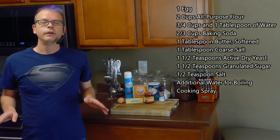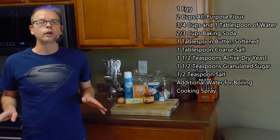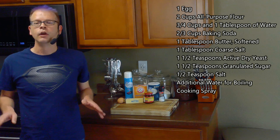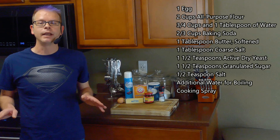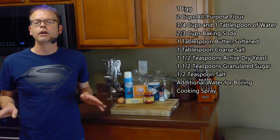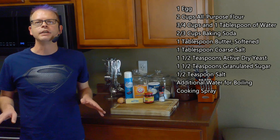For this we'll need one egg, two cups of all-purpose flour, three-quarter cups and one tablespoon of water divided, two-third cups of baking soda, a tablespoon of softened butter, a tablespoon of coarse salt, one and a half teaspoons of active dry yeast, one and a half teaspoons of granulated sugar, a half teaspoon salt, additional water for boiling, as well as some cooking spray.